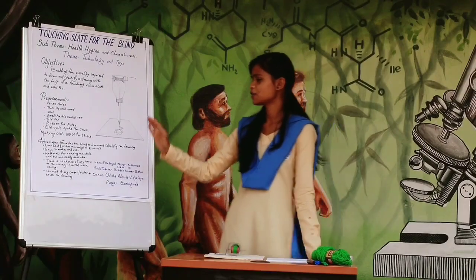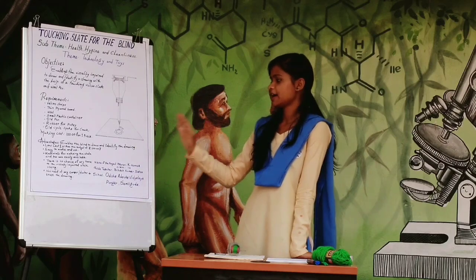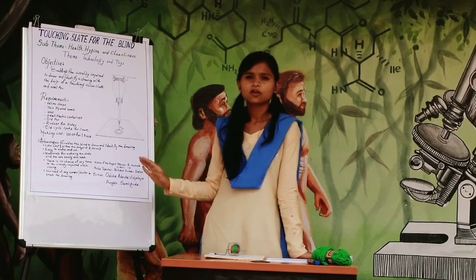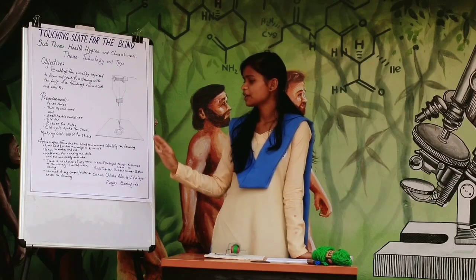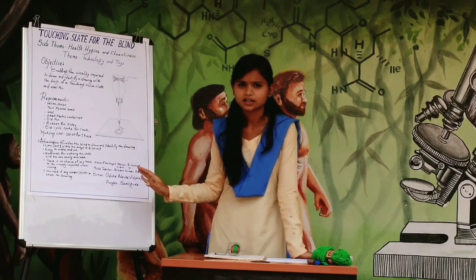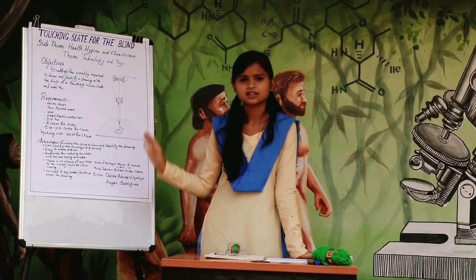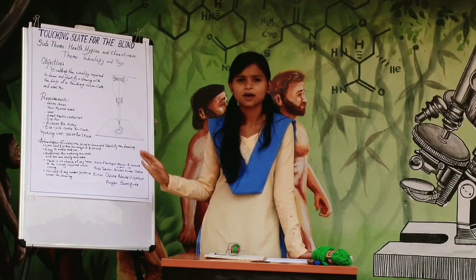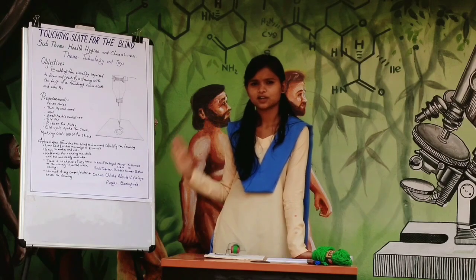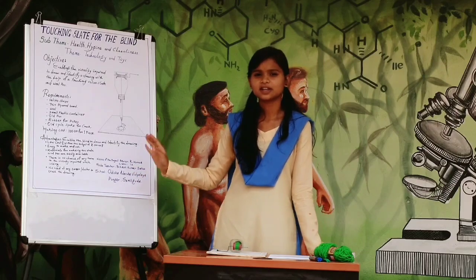The advantages of my project are: it enables blind people to draw and identify drawings; it is low in cost, pocket friendly, and can be made within a budget of Rs. 100; it is easy to make and use; materials are easily available in the market; there is no chance of harm to the visually impaired student while using it; and no eraser or duster is needed while erasing the drawing.